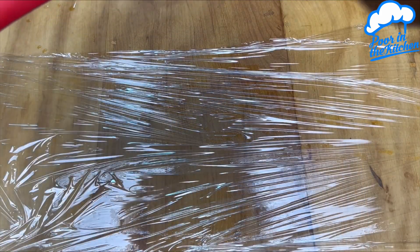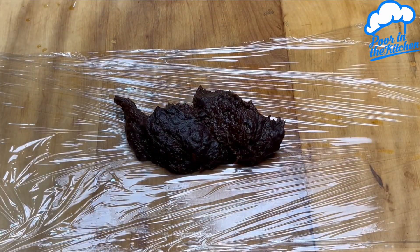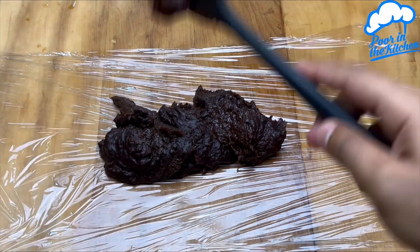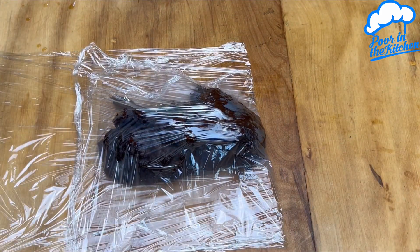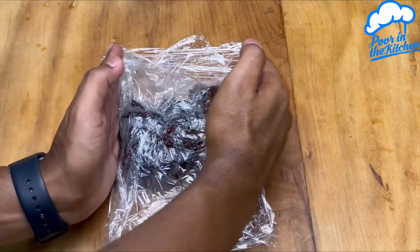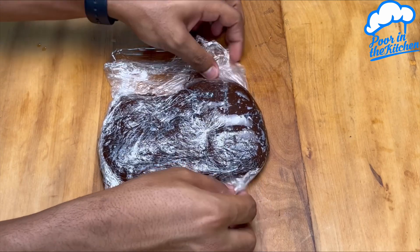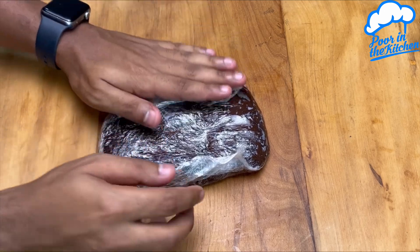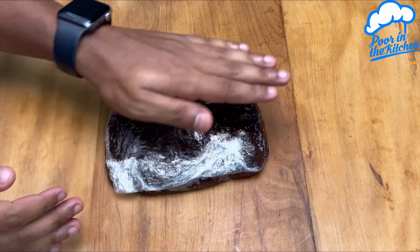We just have to put it through some plastic wrap. Let's seal it and then we can shape. We'll leave it until it cools down.